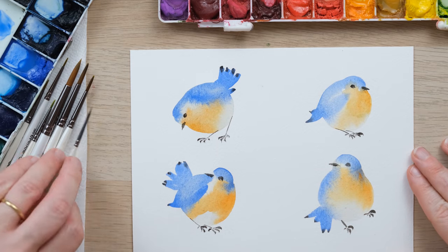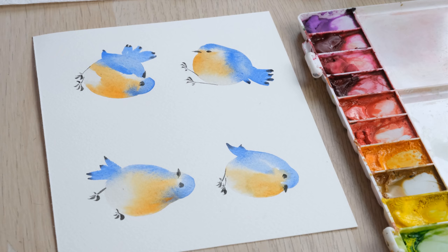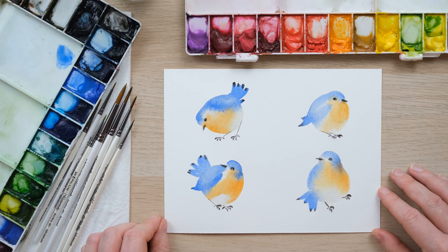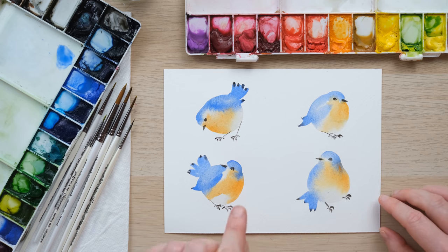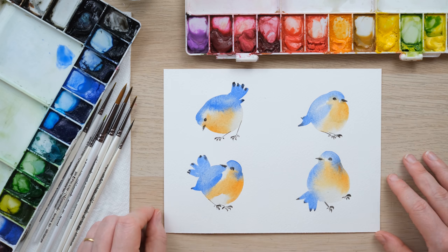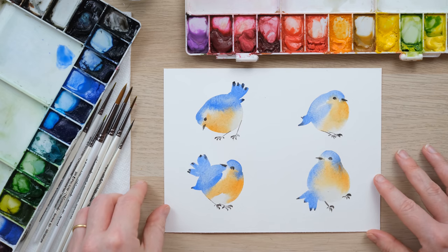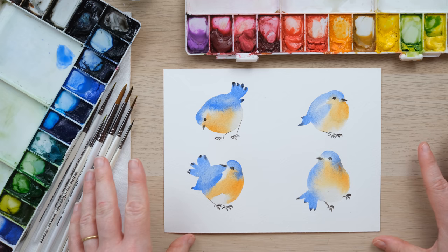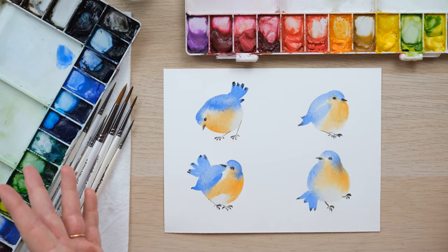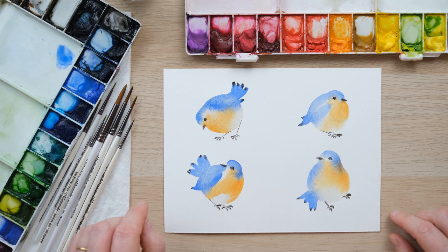And there we go — some really simple, lovely little bluebirds. I really hope this will be a fun project to do if you're feeling a little uninspired and just want to create something really jolly. Trust me, you will be painting these over and over again — they're pretty addictive. Anyway, thanks so much for watching. Don't forget to hit the like button if you enjoyed this one and comment below to let me know how you got on. Tag me — de Winton Paper Co — on social media; Instagram is where you'll find me most. Hit the subscribe button and that little notification bell. Until next time, bye!